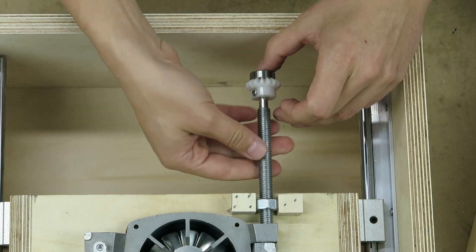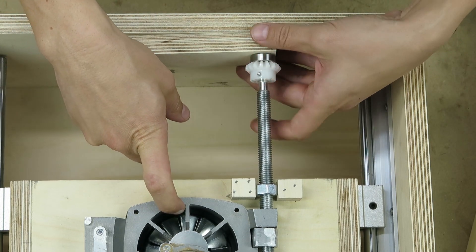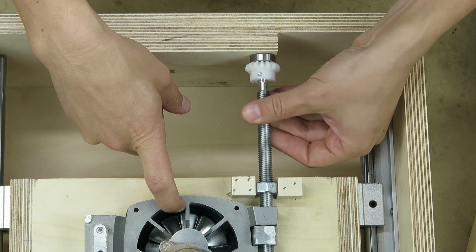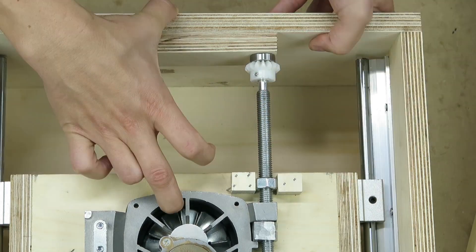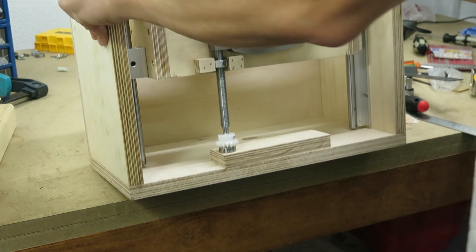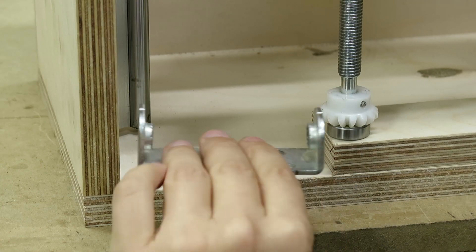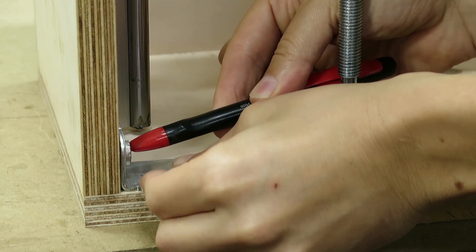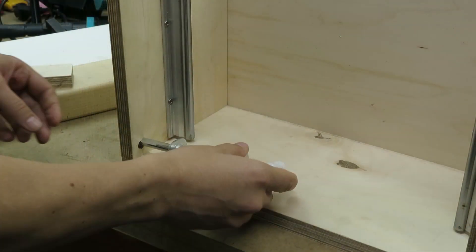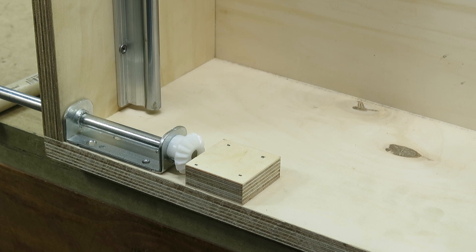In the bottom of the plastic gear I used a bearing sitting on a piece of plywood. The brackets, rods and plastic gears I used are all from the original table saw mechanism, but installed in a different way.